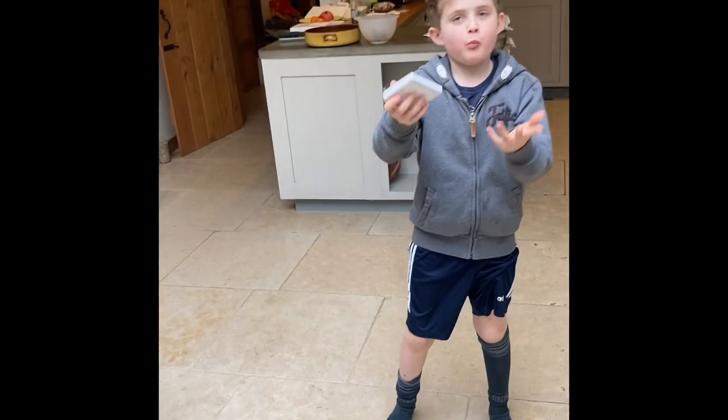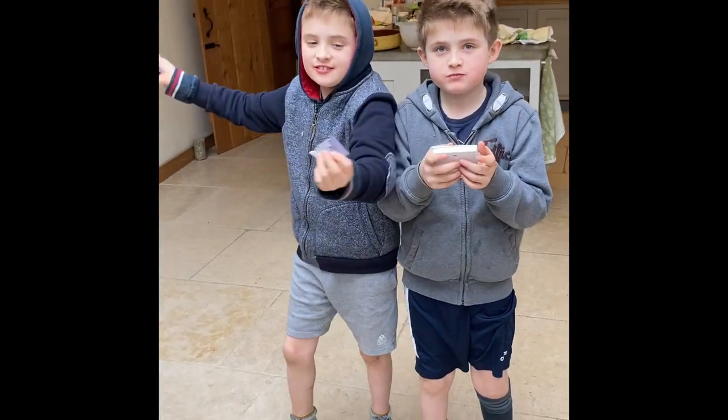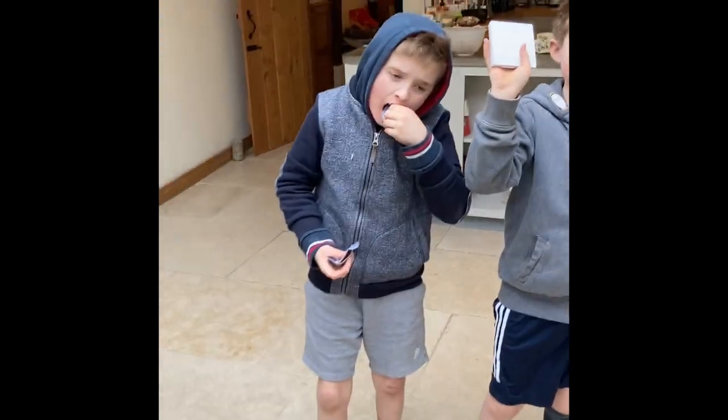So we have been installing — this is obviously the day where the boys are off school because there's no water in Chilcompton. In Oliver's hand there — hold it up Oliver — is a wireless switch, and we have been wiring this up hoping that it is going to get these lights in the garden working.